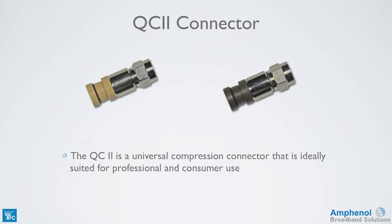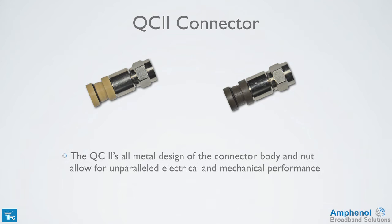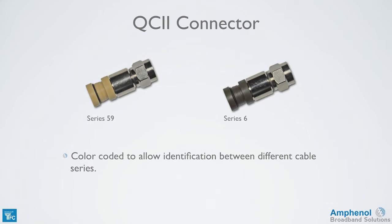The QC2 is a universal compression connector that's ideally suited for professional and consumer use. Its one-piece design provides a secure 360-degree compression seal for maximum RF shielding performance. The all-metal design of the connector body and nut allow for excellent electrical and mechanical performance. It has an advanced pre-position polymer compression system to ensure a consistent fit with the cable. Each cable series is color-coded to allow identification between them — the Series 59 is tan and the Series 6 is brown.